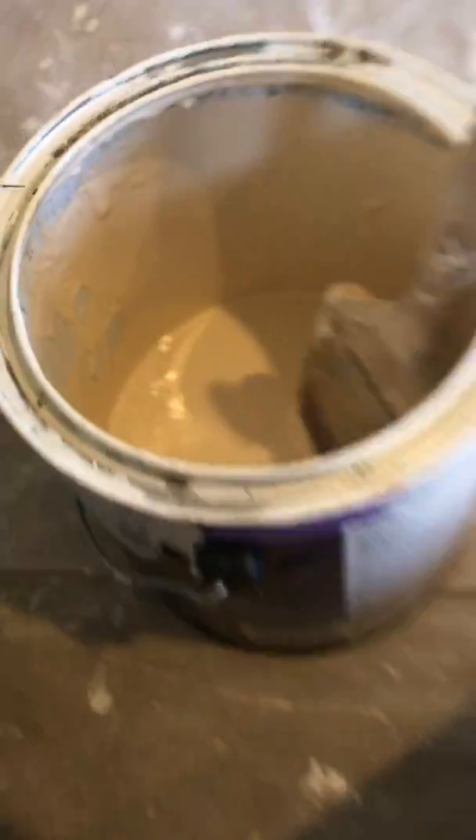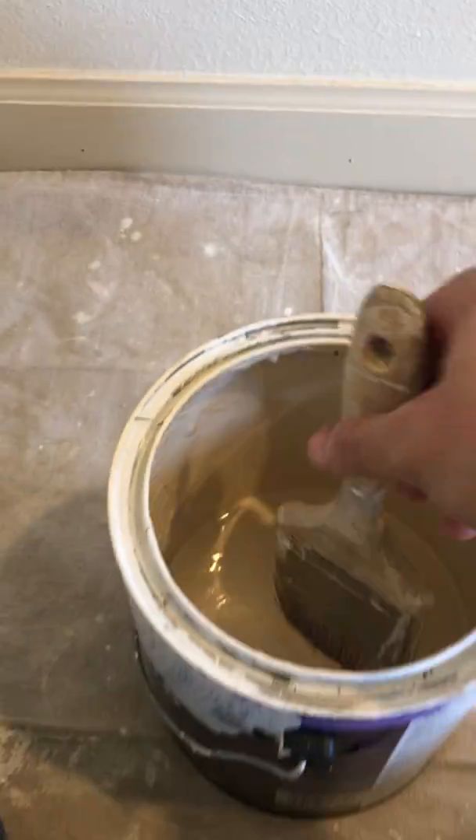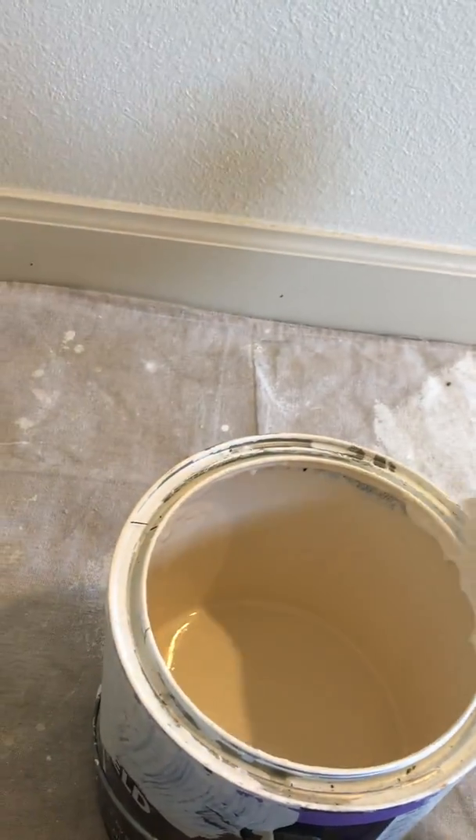The way we do this — as you can see I got about a quarter of my bucket filled up with paint. I'm gonna get just the tip of my brush wet.